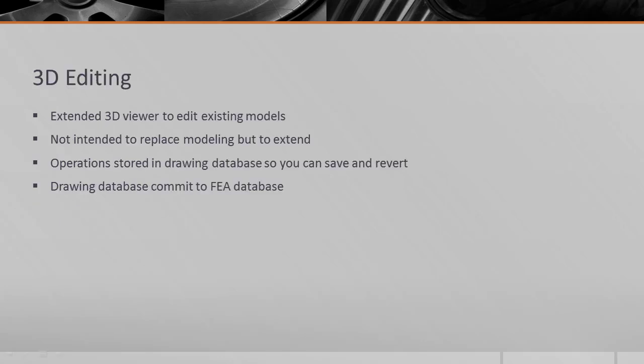The 3D editor is based on the 3D viewer that we released in previous versions of the software. The basic concept is that you build your preliminary model in FE Piper Nozzle Pro, and then you extend the modeling capabilities to cover more geometries that previously were either too cumbersome or impossible to model in FE Piper Nozzle Pro.